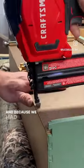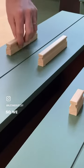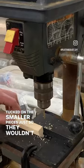And because we had some extra drawer slides sitting around just waiting to be used, we decided to put a fun twist on it and turn them into hardware. So we cut them into smaller pieces, screwed them in, and tacked on the smaller pieces just so they wouldn't move.